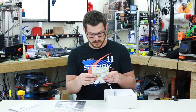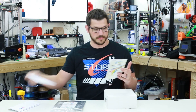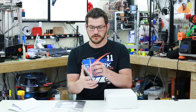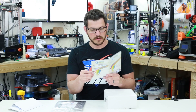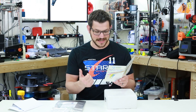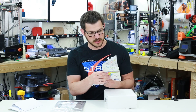Inside here we have another envelope — 3D Printworks color swatches. When you open it up, it has all the different colors of their filament right there for you to check out. They have 16 different colors here, each about a 1-inch little stick of filament.